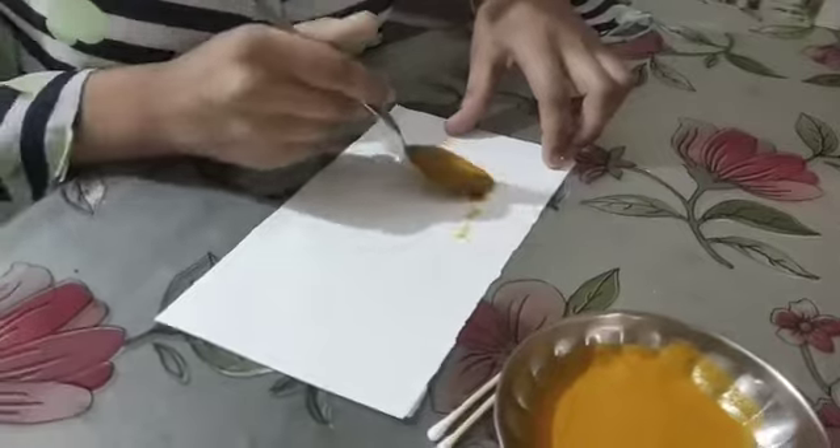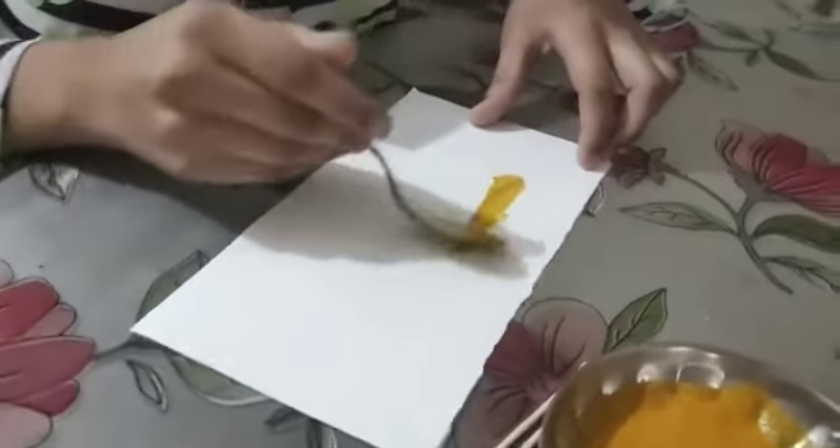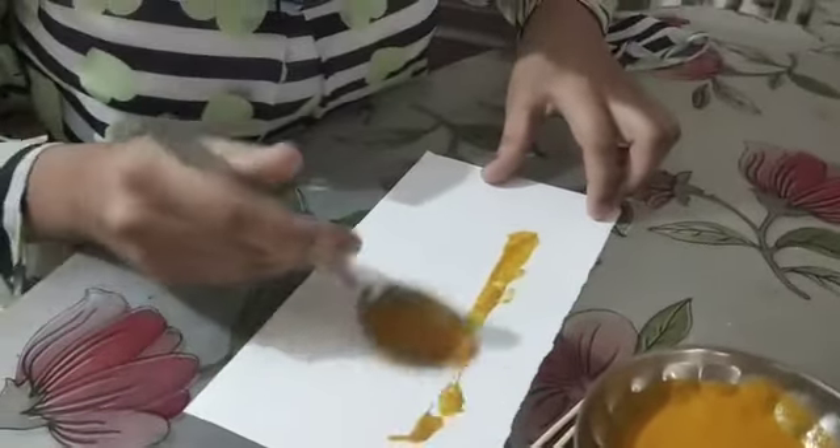To do this, put some turmeric powder in water, like this. Now take one sheet of paper. Now put this turmeric on a tip.